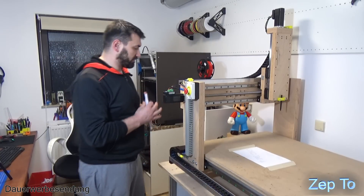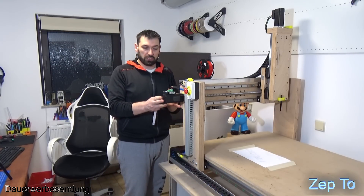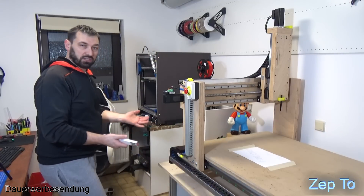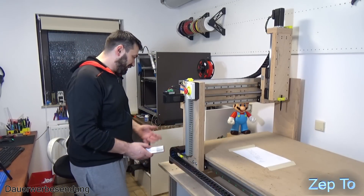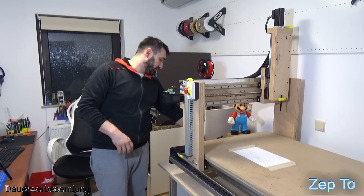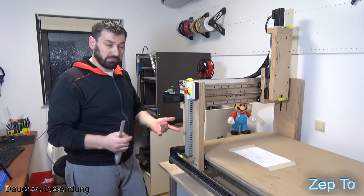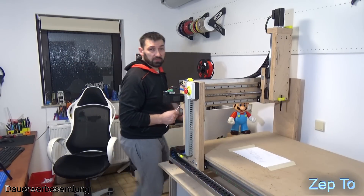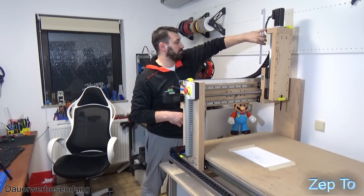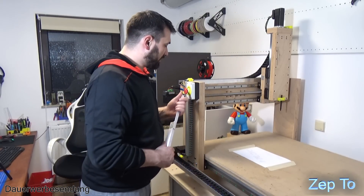Ich habe die Servomotoren ja so gebaut - wenn man die ums Eck legt und mit dem Riemen antreibt, spart man sich dieses Stück noch ein bisschen. Auf der Z-Achse ist es nicht so gravierend, aber auf der Y-Achse ist es viel - hier guckt einfach nur der Motor hinten raus. Man verliert auf der Y-Achse einfach mal 16 Millimeter Platz. Viele machen das ja mit dem Riemen - finde ich auch gut. Vielleicht wird es bei der nächsten auch so sein. Aber ich habe jetzt Platz in der Wohnung, daher werde ich das auch so lassen.